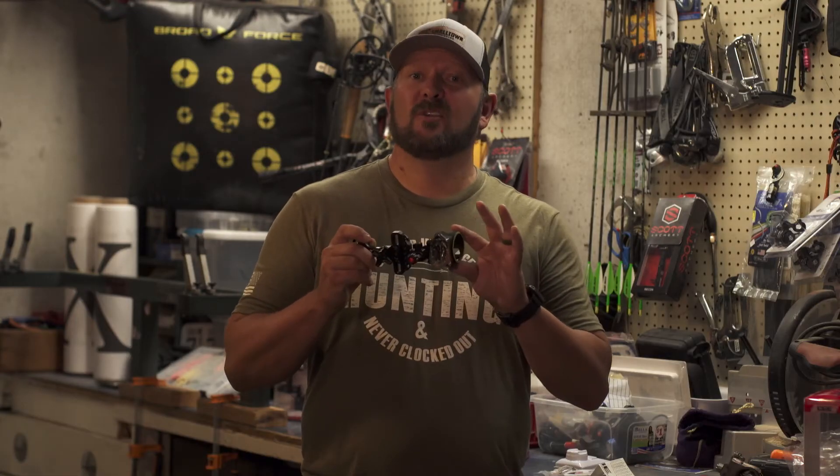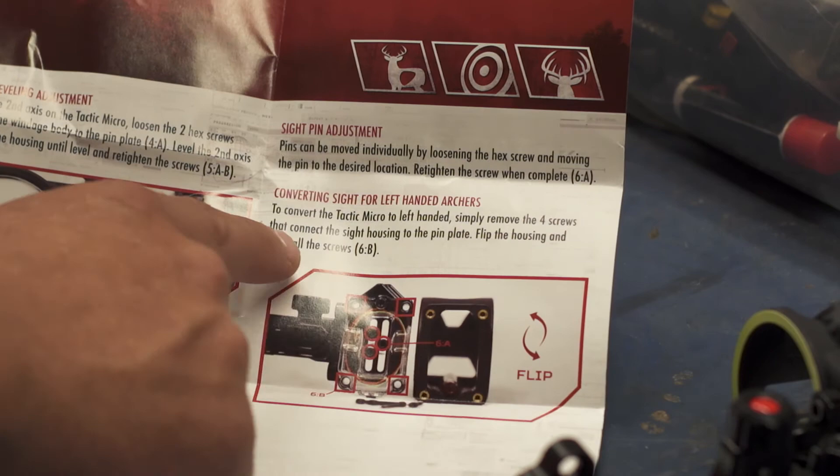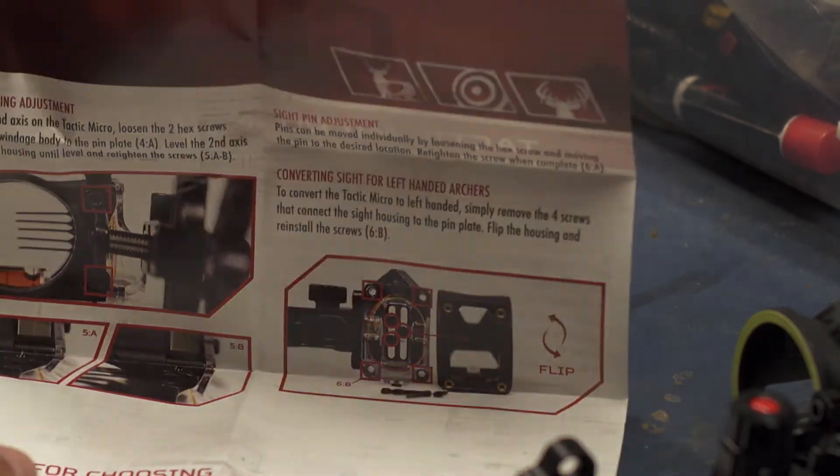The Tactic Hybrid is right or left-handed. Instructions will come in the box if you need to change it to a left-handed sight.